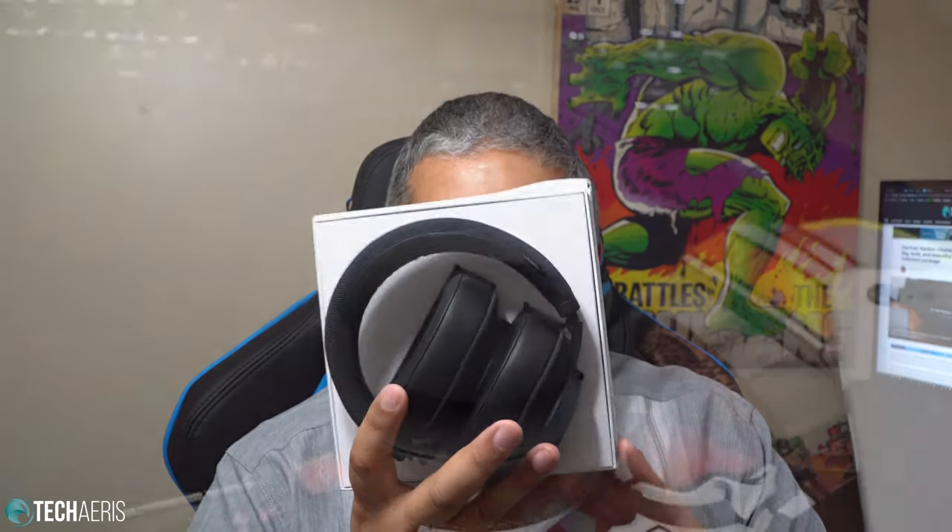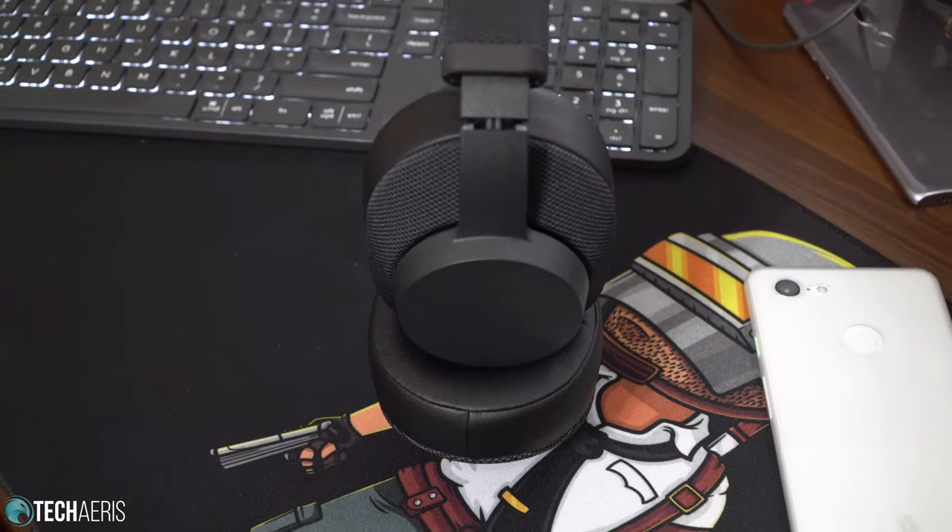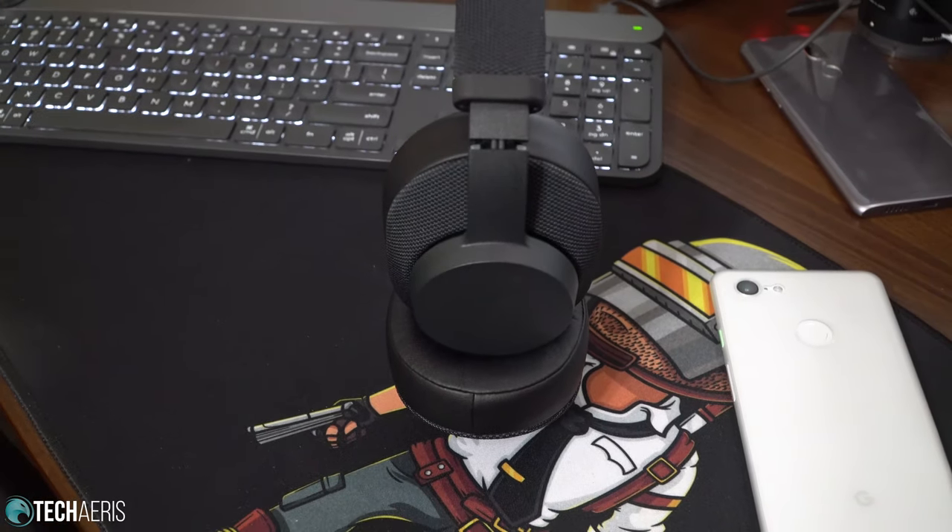We'll open that up and you're presented with your headphones — your first look at the Urban Ears Pampas Over-Ears. I'm going to put those to the side real quick, and you have your Pampas user's guide.